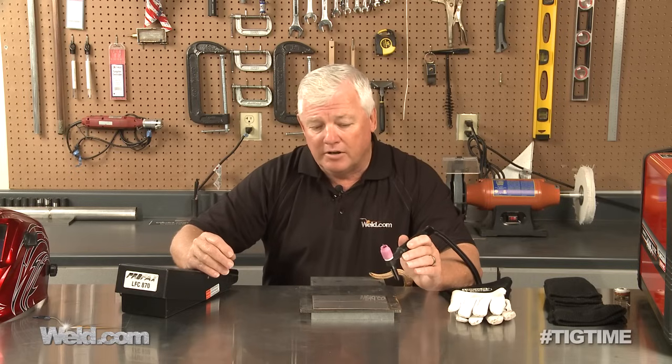I'm going to give you four different methods of welding. One of them doesn't have any pulse at all. One's going to have one pulse per second. One's going to have 10 pulses per second. And then one's going to have 500 pulses per second. So let me get my gear on, set the machine, and show you what we can do.